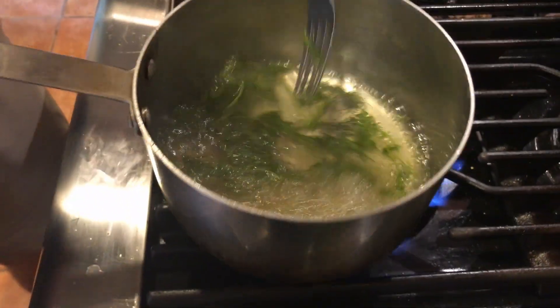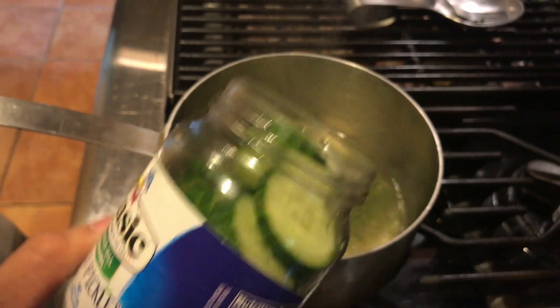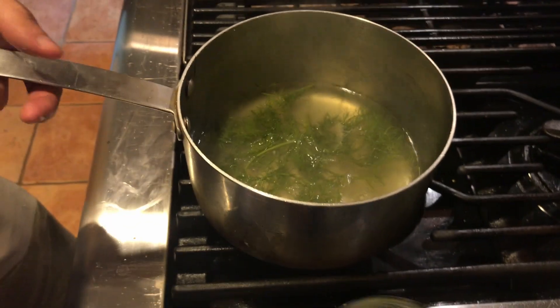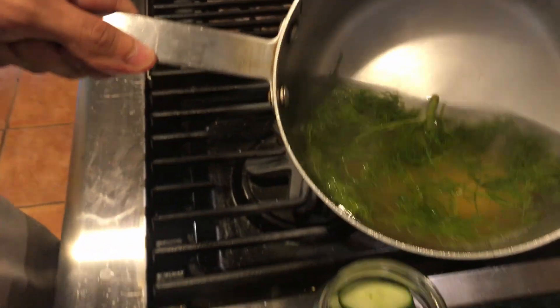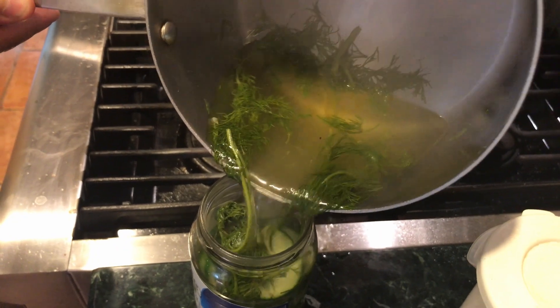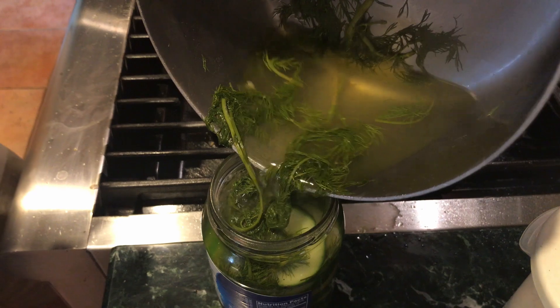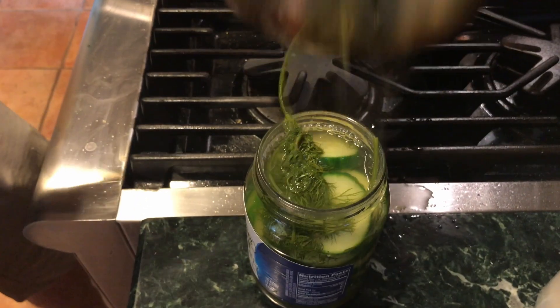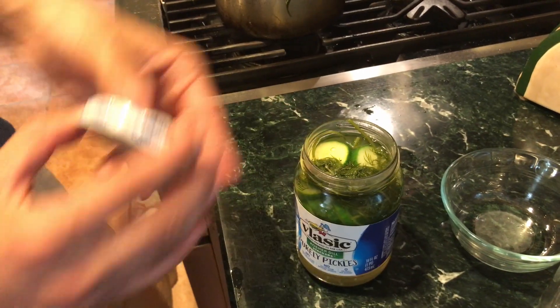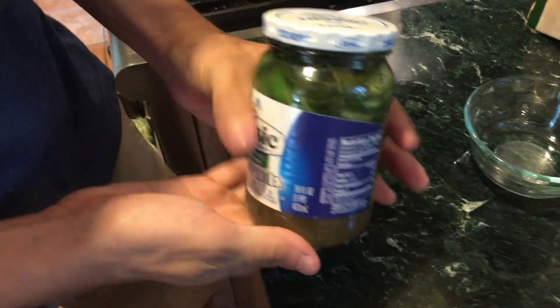Now that our liquid has come to a boil, we're just going to turn the heat off. I put some thinly sliced cucumbers in that same jar that we used, and you're just going to pour the liquid right over it very carefully until it comes to the top. Once it's been cooled a bit, put on your cap and let it sit in the fridge for at least an hour. This will definitely preserve your pickles for a few weeks.